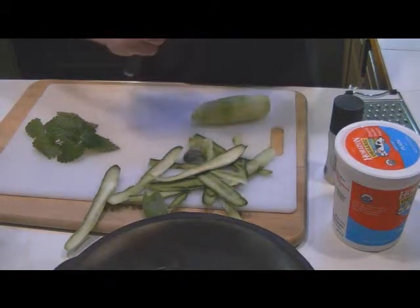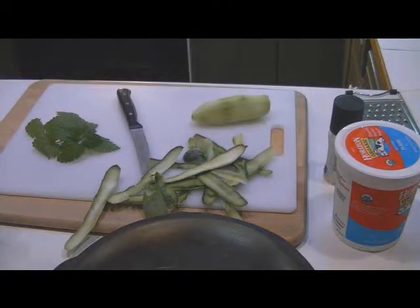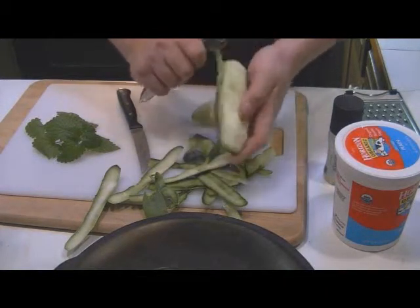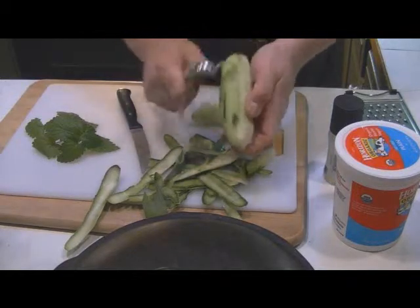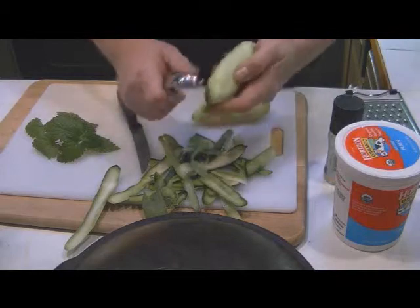You can use a peeler if you like — one of those carrot peelers where you take the outside off. It's a lot faster. You can also leave the peel on and grate it.